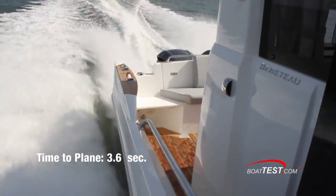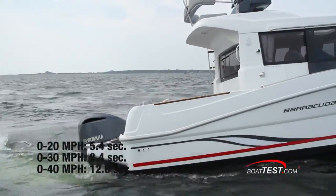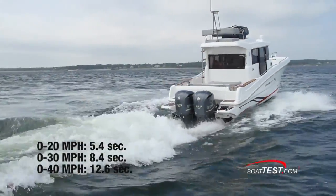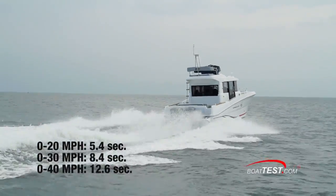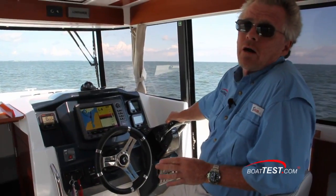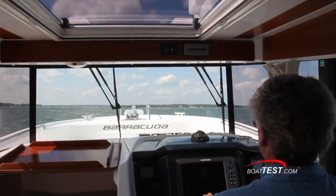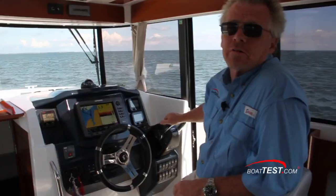The Airstep hull gave us quick times to plane with a 3.6-second average. We accelerated to 20 miles per hour in 5.4 seconds, 30 in 8.4 seconds, and continued accelerating through 40 miles per hour in 12.6 seconds. When accelerating, there was very little bow rise — only about 5 to 10 degrees. For the most part, she seems to come up level when she gets on plane, and that's thanks to the Airstep hull.